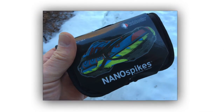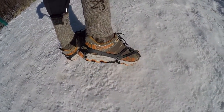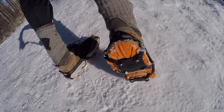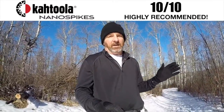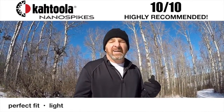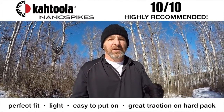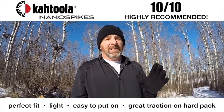Basically what they are is strap-on spikes for your running shoes. You can see there are spikes on the bottom. I'll just say right now: this is a 10 out of 10 product. They fit snugly, they don't slip off, they're light, you hardly feel them, they're easy to put on, and they do a fantastic job of creating friction on icy and hard-packed surfaces. You don't want to use them in deep snow, but really good on hard pack.